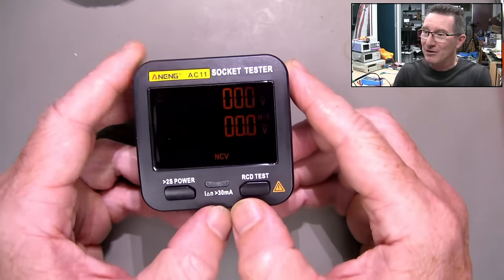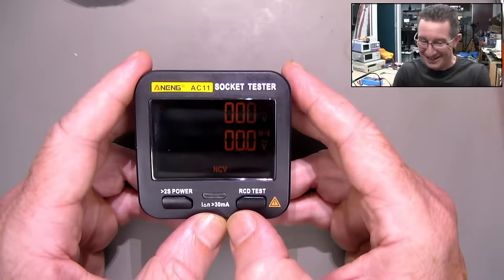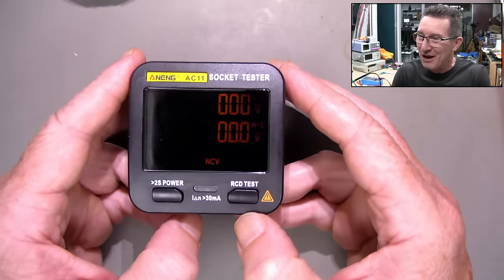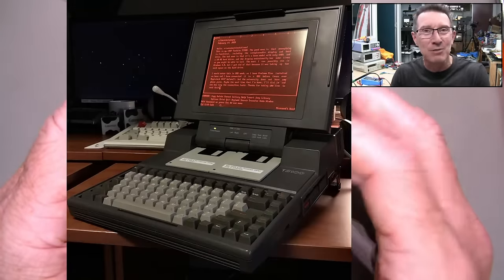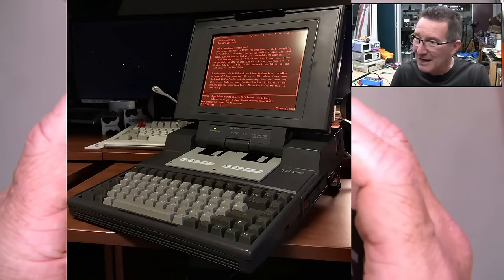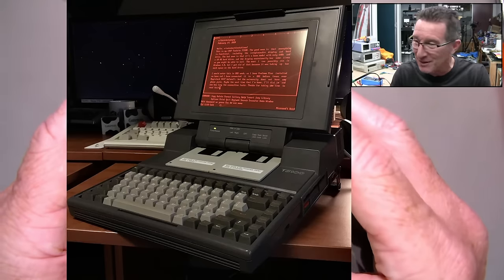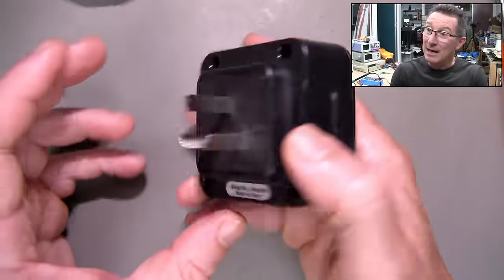You'll notice this actually shows up better on camera than it does in real life. In real life this is really faded and washed out orange. It reminds me of the really crappy gas plasma displays from the late 80s, early 90s — I think Toshiba used to make them on their laptops. It just looks very sickly and washed out.